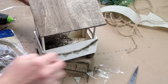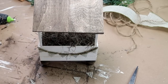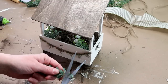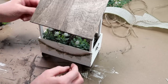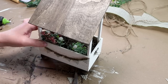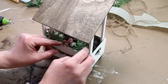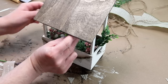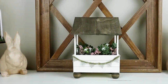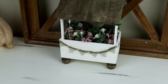Now it's time to fill the crate. I'm using some Spanish moss from Dollar Tree, and then adding my flowers — some little white ones from Hobby Lobby that I had in my craft stash, cut down to fit nicely inside the crate, and some small pink ones from Joann Fabrics. I added the pink ones in between the white ones, and then along the back of the crate I added some extra greenery pieces. This is the piece all finished — I think it turned out so cute and it's the perfect accent piece to add to your spring decor this year.